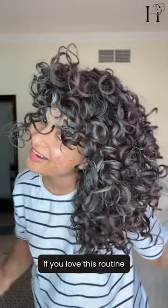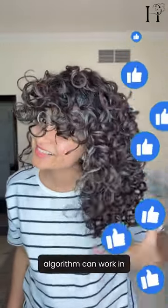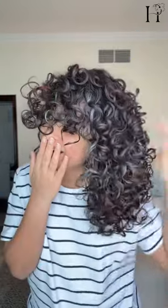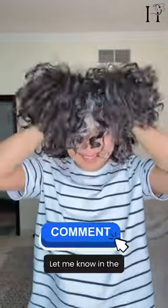If you loved this routine, remember to like this video so the algorithm can work in your favor and show you more curly hair routines like this. Also remember to subscribe and hit the bell icon for more curly hair tips and product reviews. Let me know in the comments what your favorite curly hair products are — I'll see you in the next video.